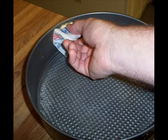Then use a bit of vegetable oil to lightly grease two cake pans. Make sure you remember to dab that seam between the bottom and the wall.